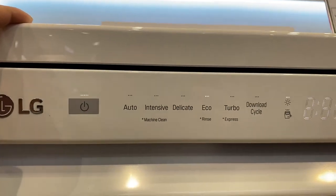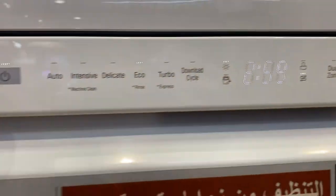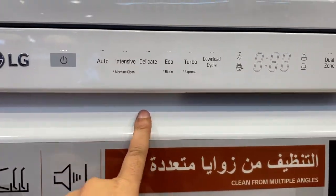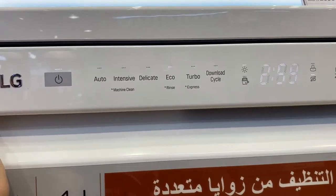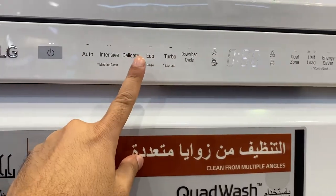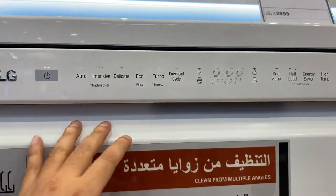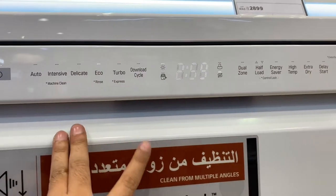Looking at the switch features they are giving — you can see there is an auto mode and a delicate or sensitive mode for items like plastic that you feel are not washed properly or still get oily. You can wash in this option. When you select it, the time shows one hour and 50 minutes. There's also an eco mode, which is specially for washing smoothly — like glasses and delicate items. There are also download cycles available.